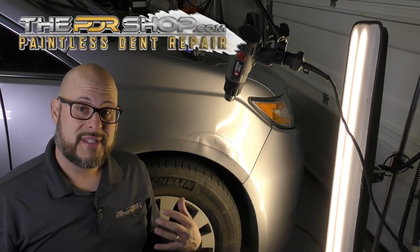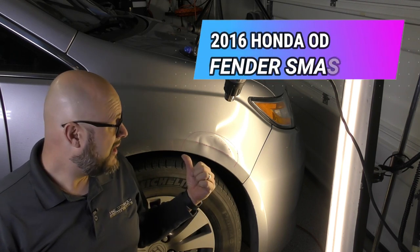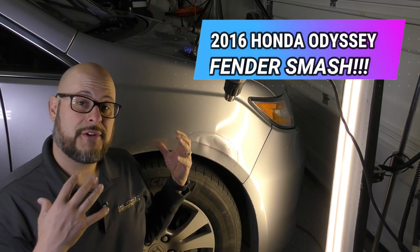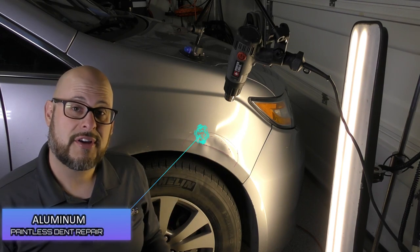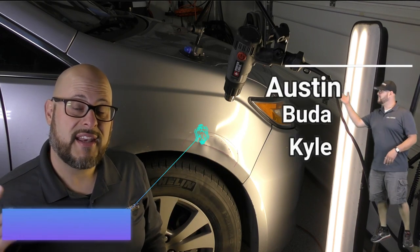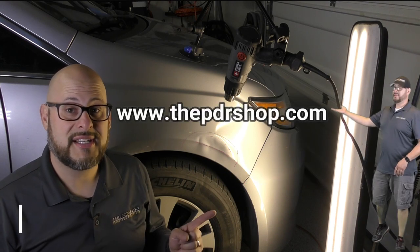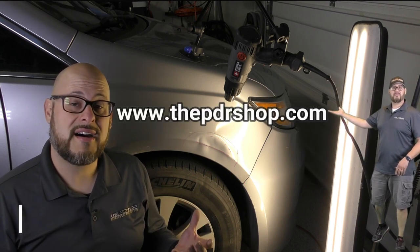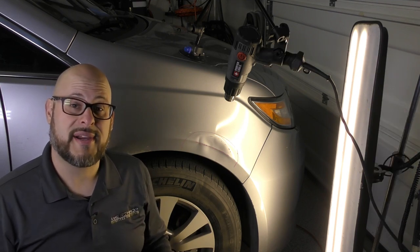Hi everybody, I'm Charlie Molina with The PDR Shop and today we're going to be working on a 2016 Honda Odyssey. I'm going to be showing you how we do paintless dent repair to remove damage just like this using our mobile service, and we offer that in Austin, Buda, Kyle and the surrounding areas. You can check us out at www.thepdrshop.com and click on 'Get a Quick Quote' to find out if your vehicle is a candidate for paintless dent repair.